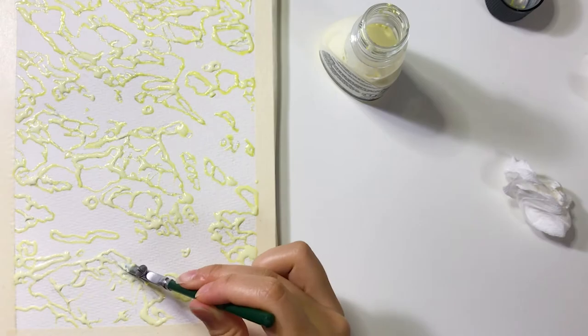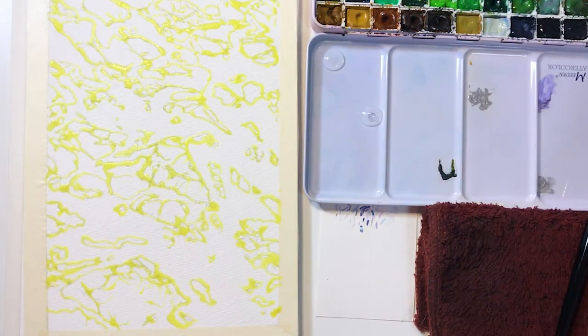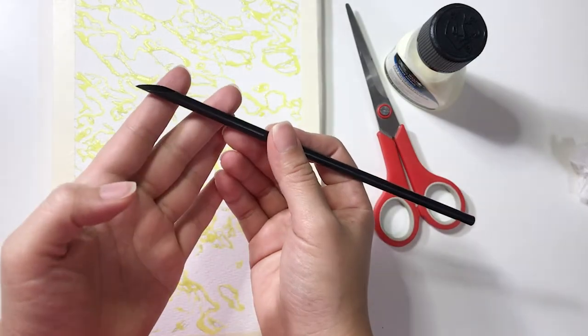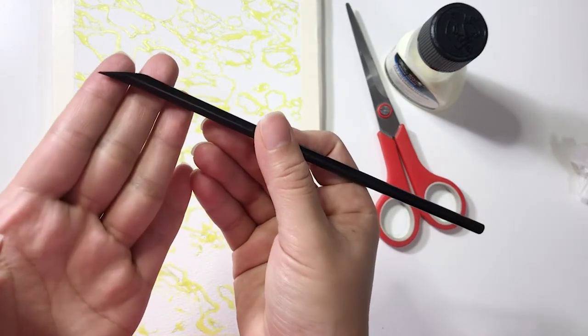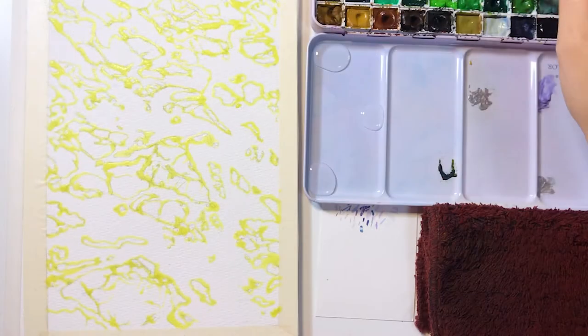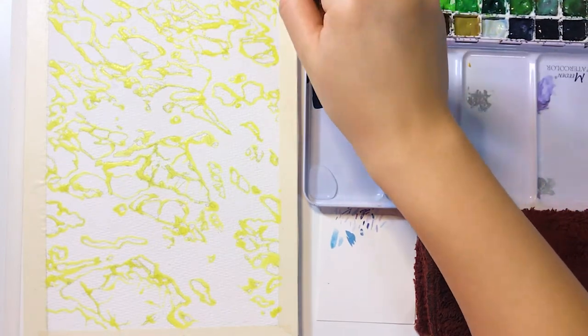I'm using a rolling pen here to apply masking fluid because it's much easier to clean. If you don't have a rolling pen you can use a straw instead — simply cut the straw head like this so there's a pointed tip. Continue applying masking fluid until you've covered all the white areas.